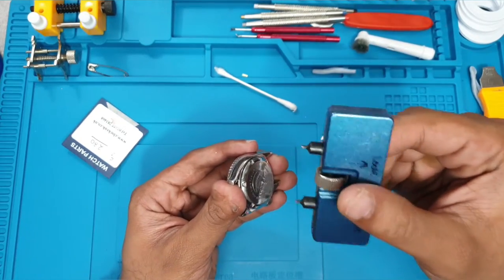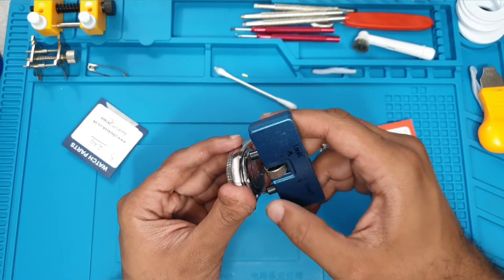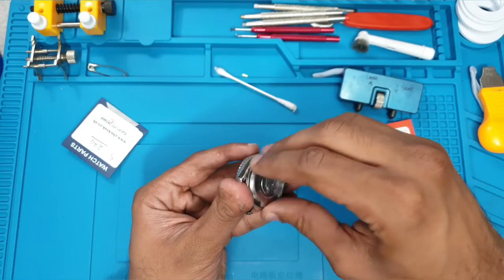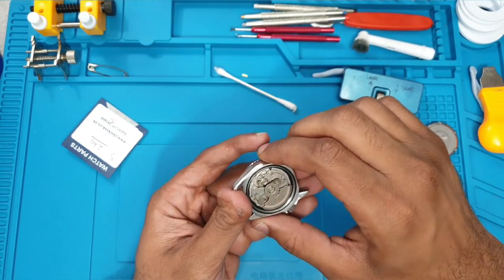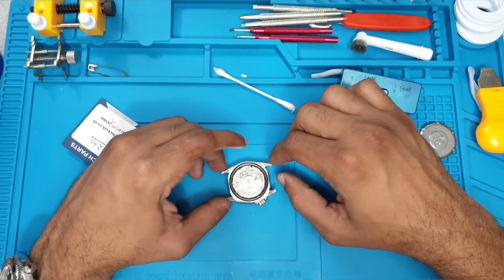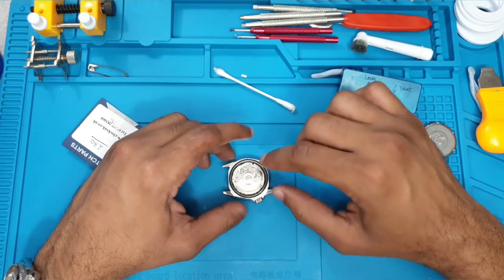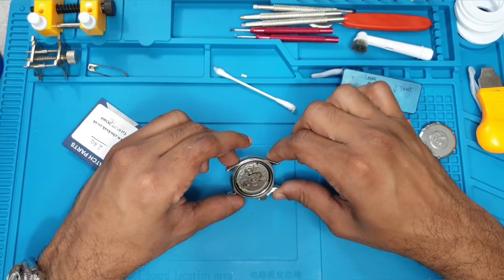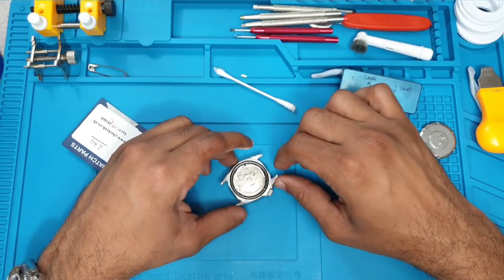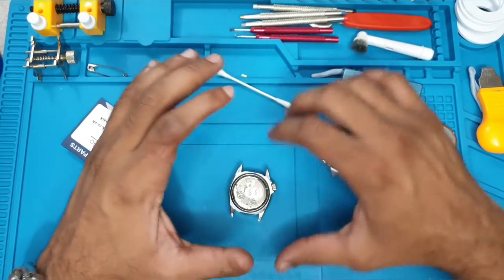When you are using case backs like these, you want to make sure once it is in these little notches, turn it to make it tight so it's gripping — it's got less chance of slipping and causing damage. I have decided this watch will also feature a bezel insert replacement, and I'm also going to do a movement change from the current 7S26 to an NH36. Consequently I will also do a guide on how to replace the stem, so you're going to get a full how-to on everything just on this watch alone.